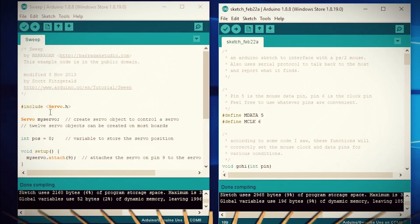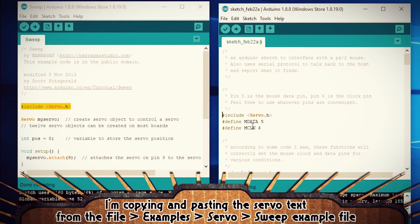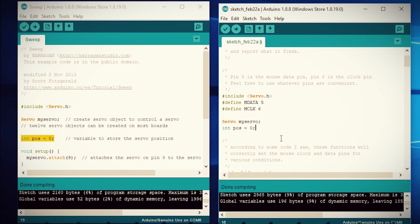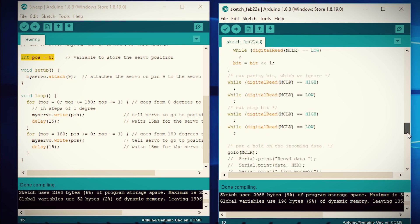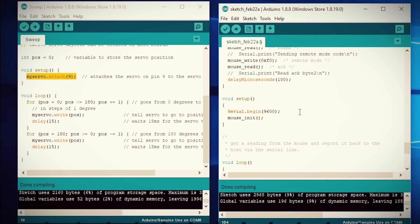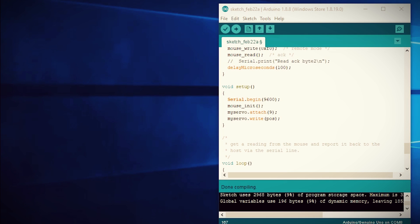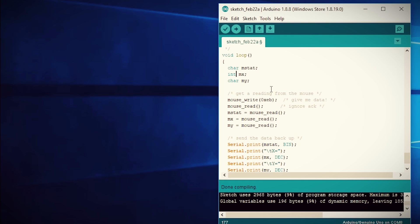In the working touchpad code, I added the servo library, defined the servo as "myServo", and defined its initial position. Then in the setup loop I attached it to pin 9 on the Arduino and set its initial position. Then in the loop statement I changed the MX and MY variables from characters to integers.